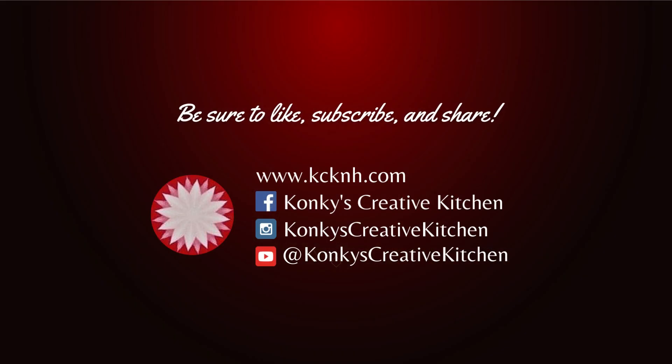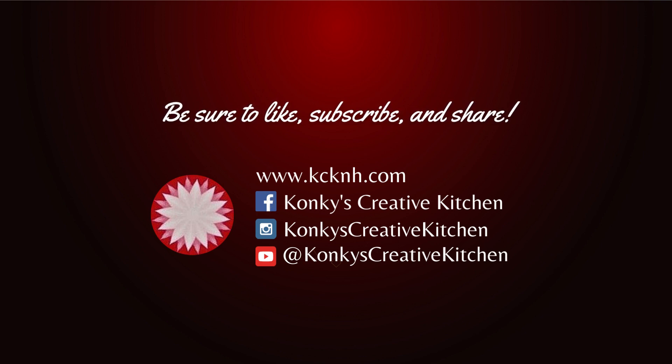So for that recipe, head on over to kcknh.com. Find me on Facebook, Instagram, and YouTube. And be sure to like, subscribe, and share.